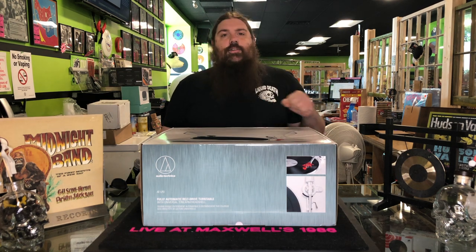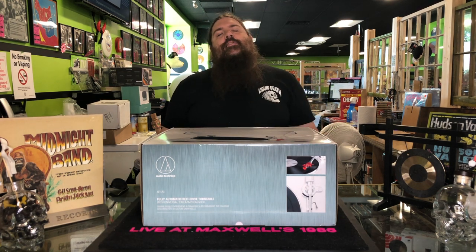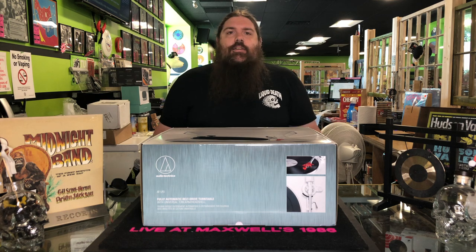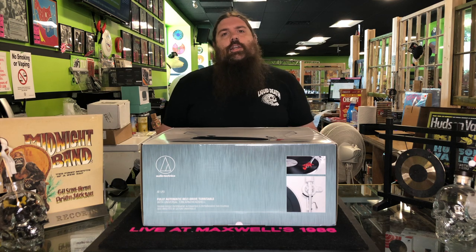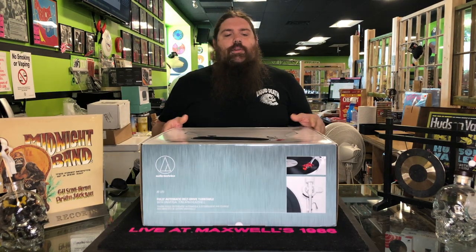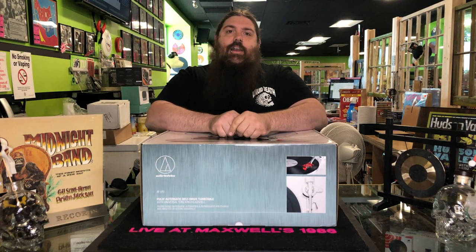Hey internet, Justin from Darkside Records here, located at 611 Dutchess Turnpike in Poughkeepsie, or on the web at darksiderecords.com. Today we are here to show you the Audio-Technica LP3. We're going to open this thing up, show you what's inside, and show you how to set it up.